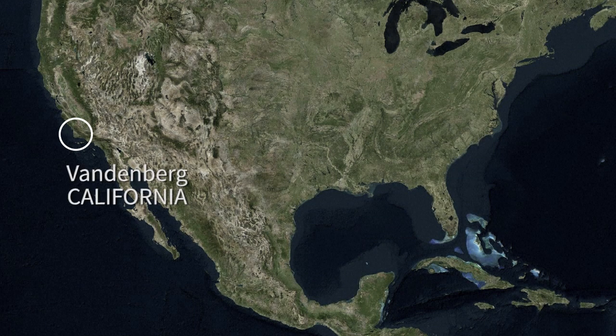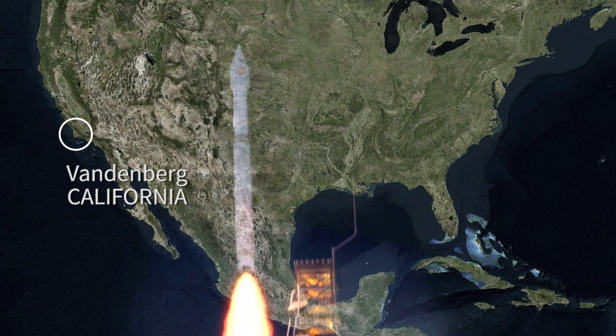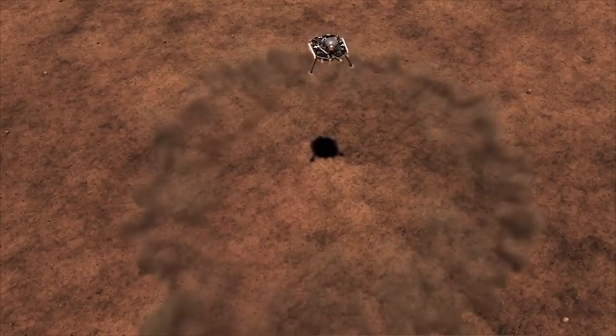More than seven months after its launch from the Vandenberg Air Force Base in California, the US probe InSight is set to land on Mars. NASA's mission: a study of Mars' inner structure, to help understand better how rocky planets in the Solar System are formed.